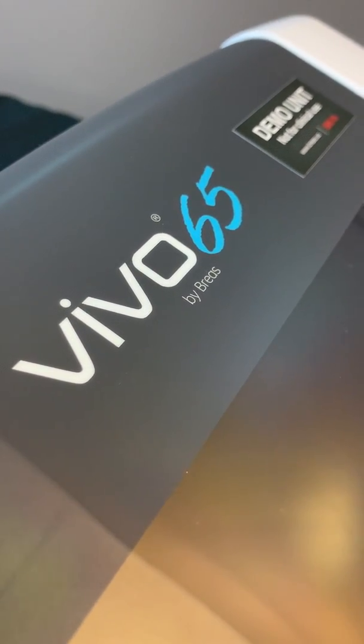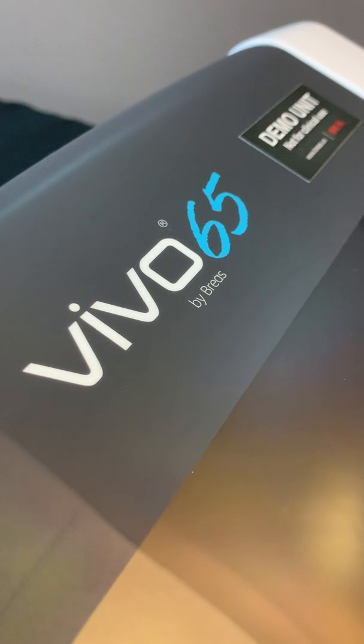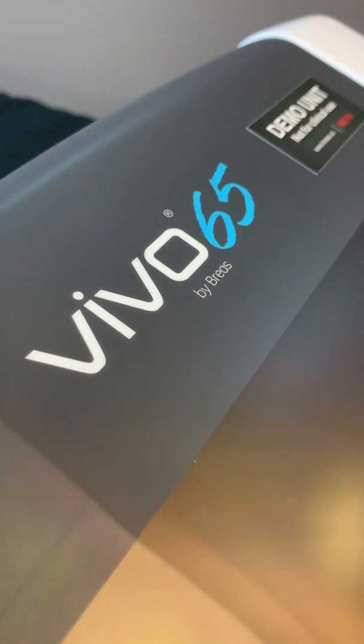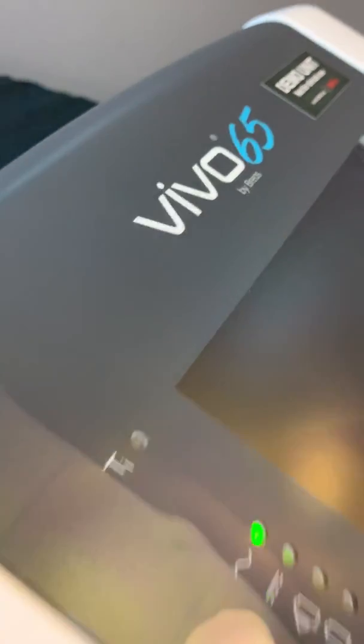Hello, my name is Michael Griggs. I am the Director of Clinical Services for BRAAS, and over the next couple of minutes I'm going to be going over the left panel of the V-Build 65.